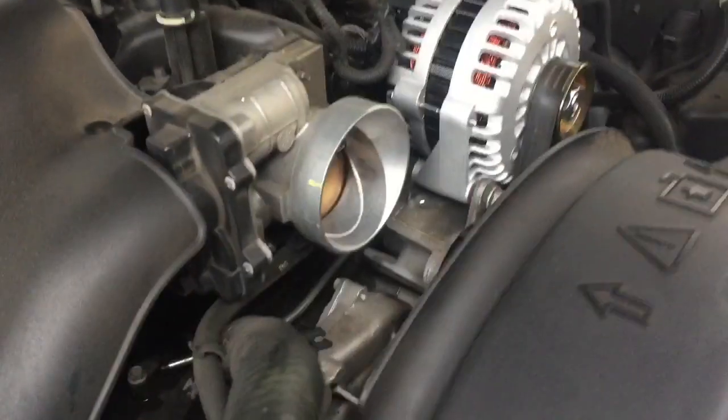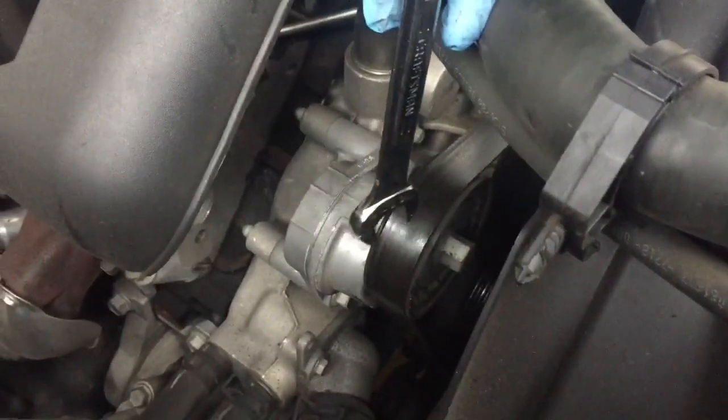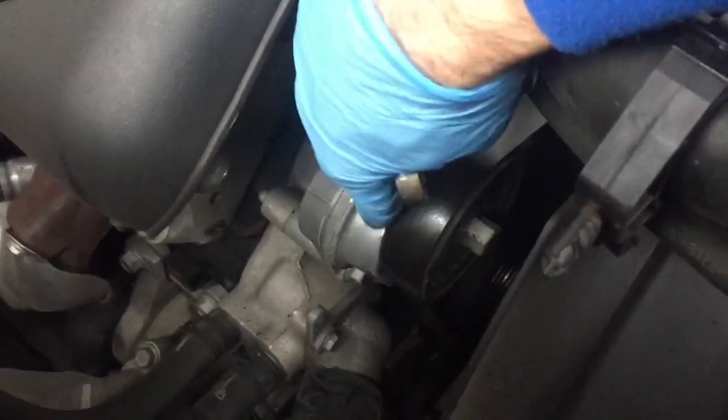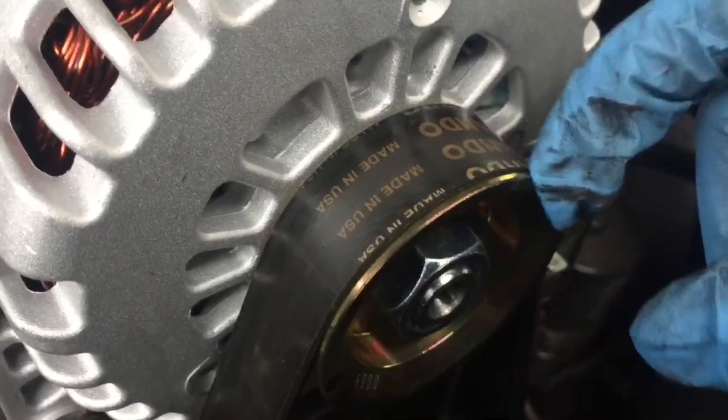When reinstalling your serpentine belt, you'll want to come down here with your wrench and have it in the furthest downward position possible. That way, when you're lifting it up, you give yourself the maximum amount of slack in the belt before hitting this upper radiator hose. Then go through each pulley and make sure that your belt is lined up in the grooves so you don't have it sticking over or cockeyed on there.